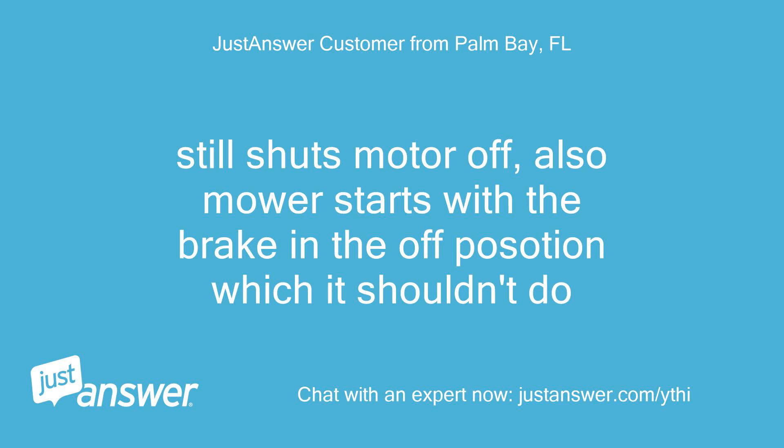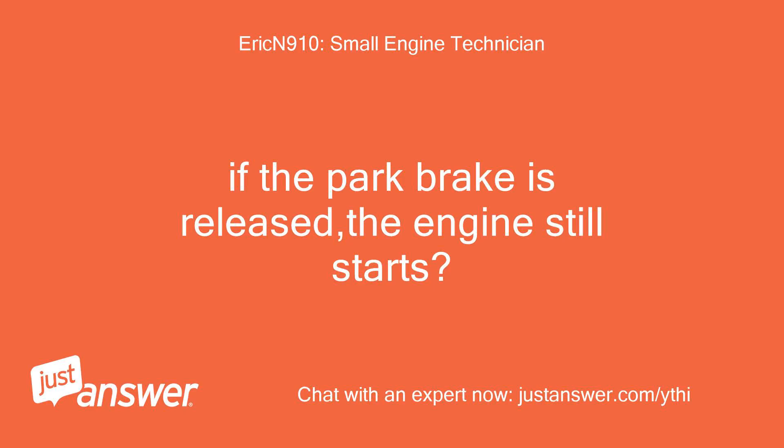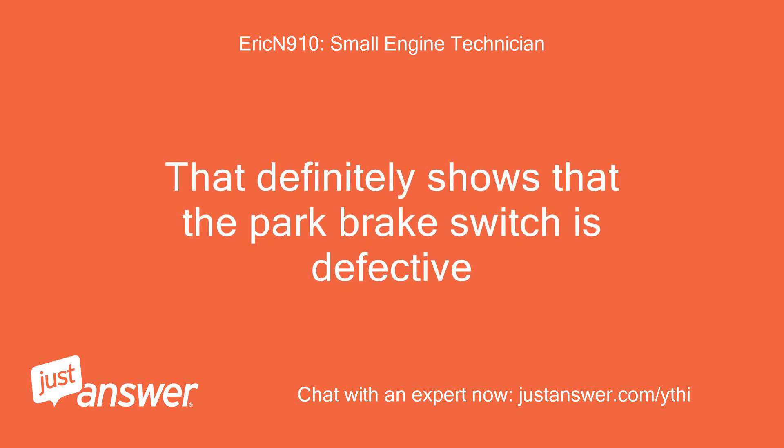Still shuts motor off. Also, mower starts with the brake in the off position, which it shouldn't do. If the park brake is released, the engine still starts? That definitely shows that the park brake switch is defective.